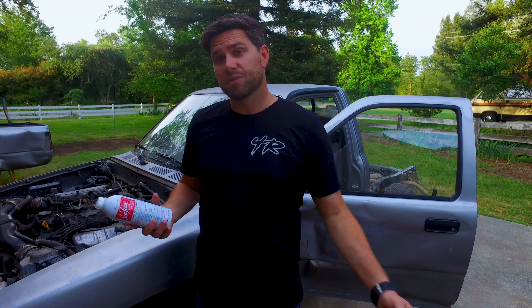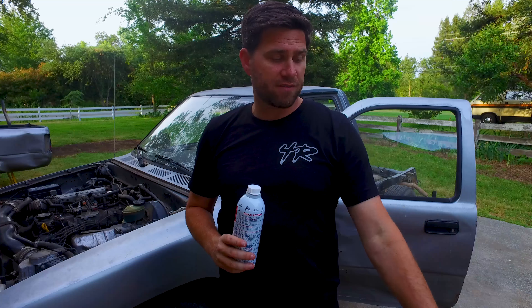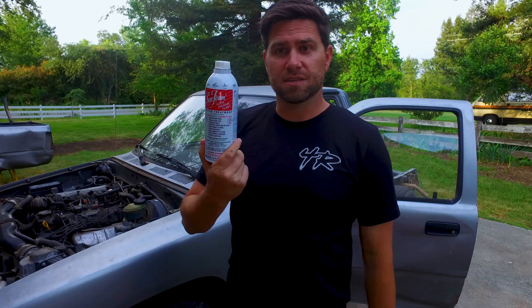We're back from the gas station. I got the gas, and the reason we got it was because I got some Seafoam. This stuff is supposed to clean out your fuel injection system and remove any debris, smudges, and gunk inside the engine. I'm going to start with the gas tank — it says one ounce of Seafoam per one gallon of gas. I've got five gallons in a jug and probably two or three gallons inside the tank. Then I'm going to do a time lapse on the motor, and after that put some Seafoam inside the engine.